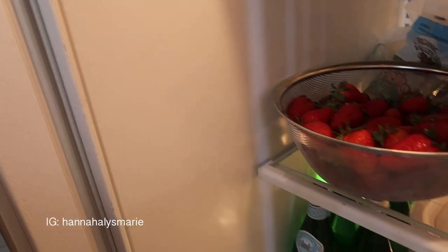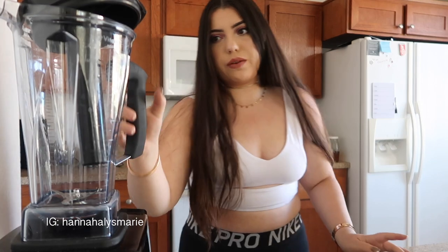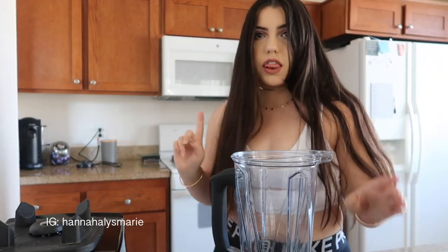I also have an obscene amount of strawberries in my refrigerator because I went to the farmer's market and bought like three baskets — I didn't realize how many that actually is. I have to somehow finish them all. This is the Vitamix Professional Series 500 — highly recommended. I used to have the Ninja, hated it, returned it, and bought the Vitamix. First thing I'm gonna do is cut the strawberries.